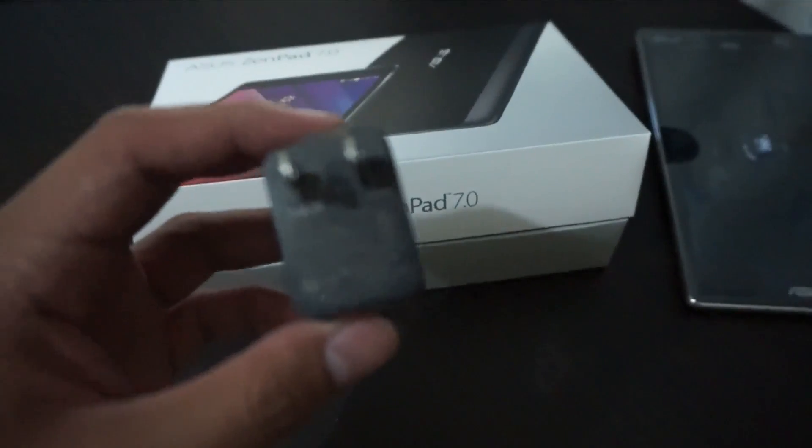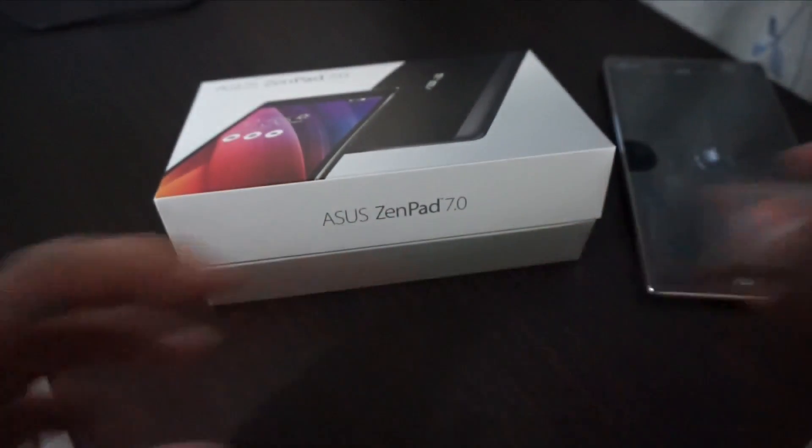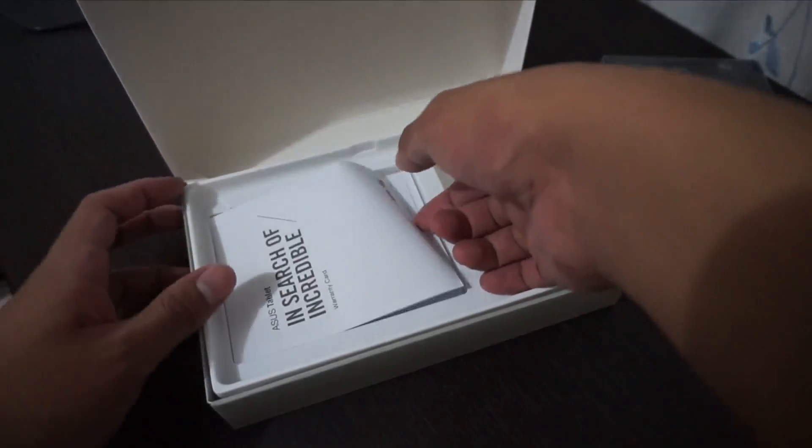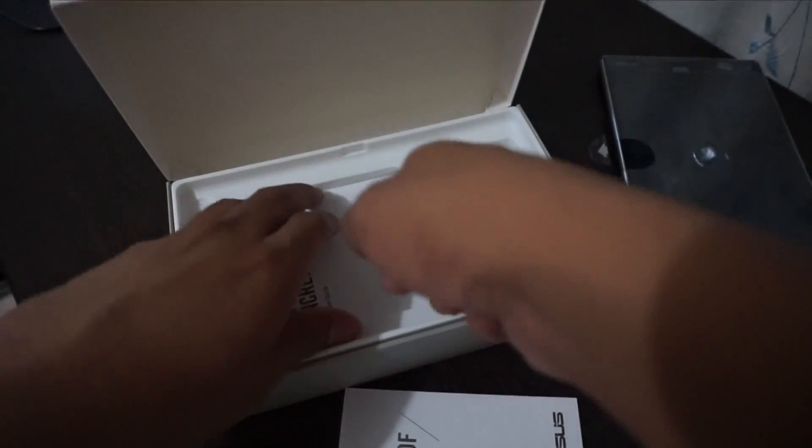So first let's check out the charger — let's check out the ampere and the voltage. It's a 5.2 volts 1.35 amps charger. It's unlike the Asus ZenFone 2; this one packs a charger that's 5 volts and isn't fast charging. We also got the warranty card and the manual.